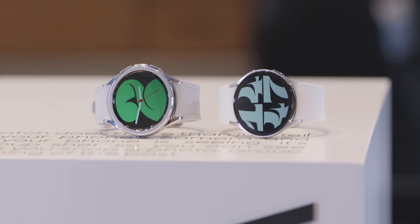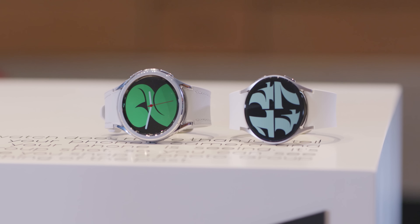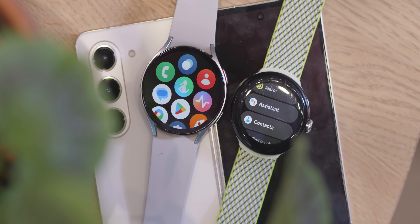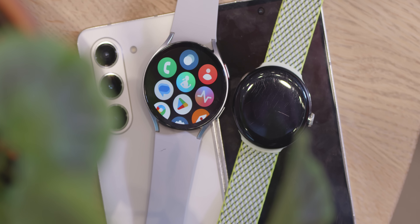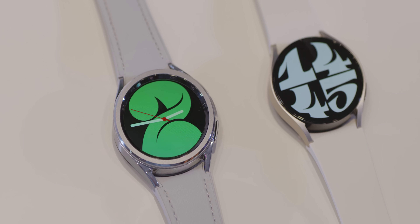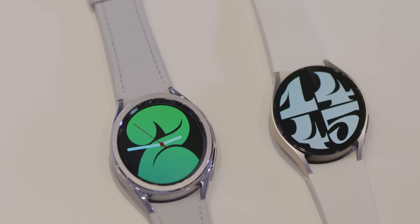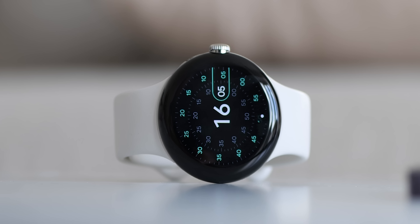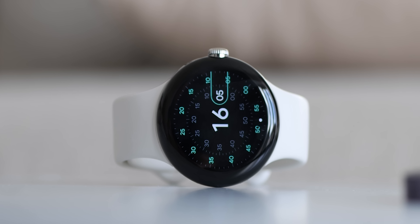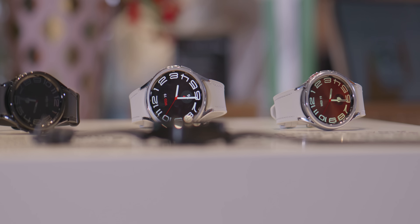Until we see evidence of a Pixel Watch 2, the Galaxy Watch 6 or Watch 6 Classic are the only Wear OS watches you should consider buying or pre-ordering if you own an Android phone — and we're recommending these after just a brief period of testing. Another key reason is pricing: the Watch 6 starts at $329 versus $349 for Google's Pixel Watch for Bluetooth and Wi-Fi models. The Google Pixel Watch is truly hard to recommend at this stage in its product lifecycle, and for most people a Samsung wearable offers much more bang for your buck.